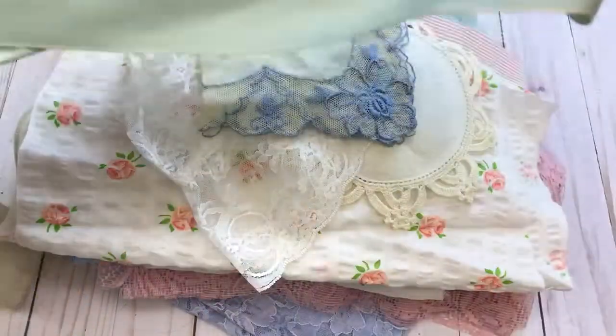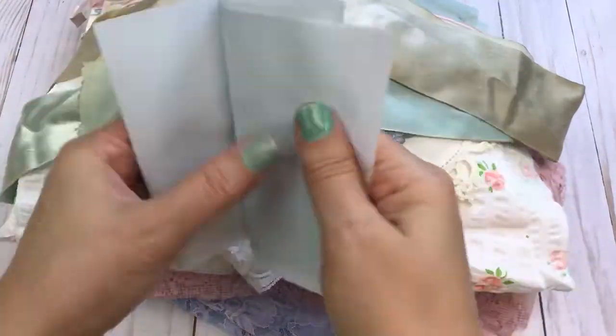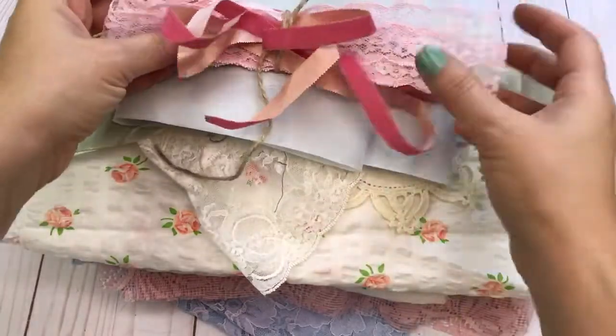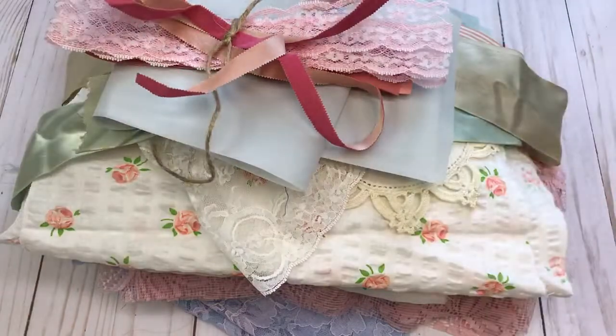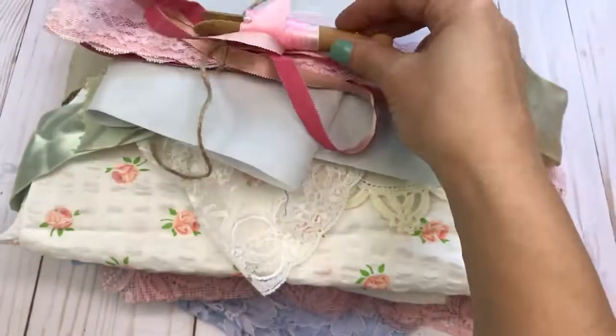You'll get two of the hair ribbons. This kit will also get the flocked ribbon, some lace, and here's just another piece of pink lace.